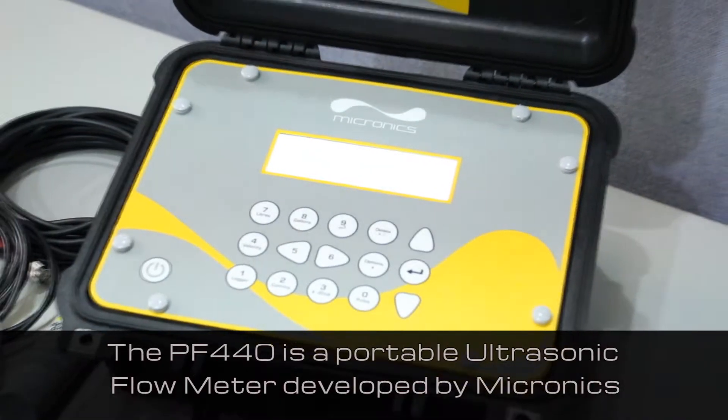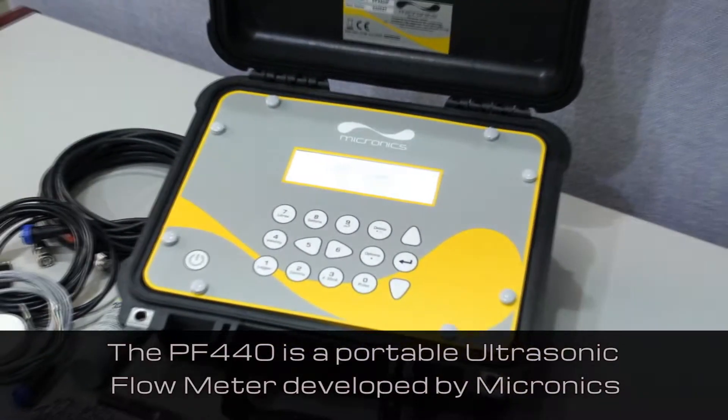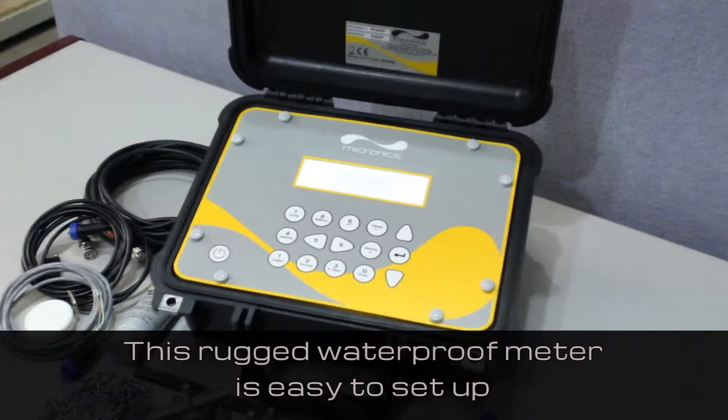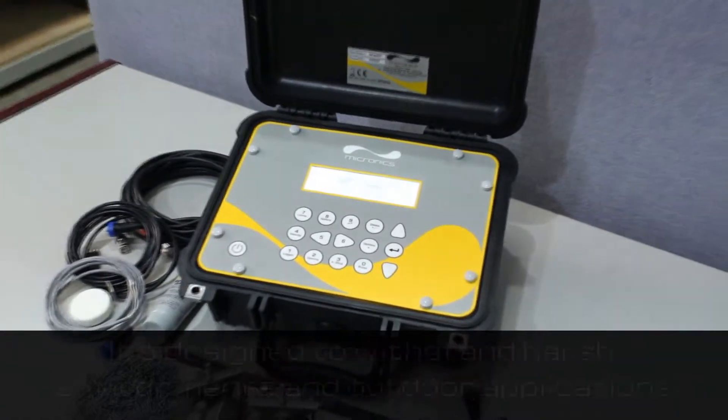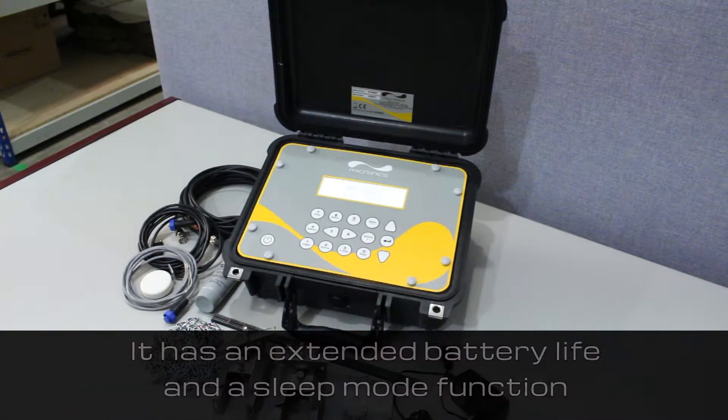The PF440 is a portable ultrasonic flow meter developed by Micronix. This rugged, waterproof meter is easy to set up and is designed to withstand harsh environments and outdoor applications. It even has an extended battery life and a sleep mode function.